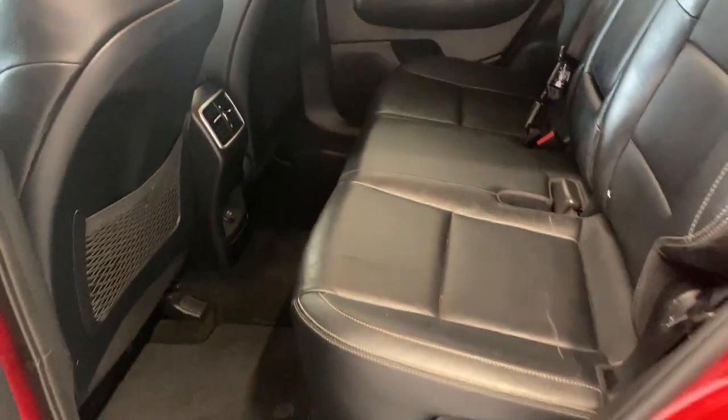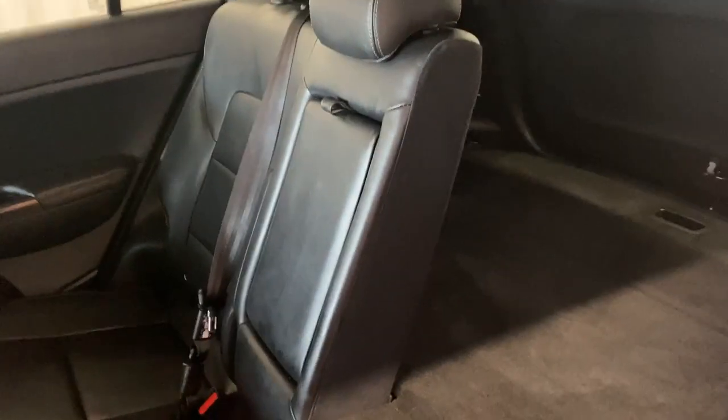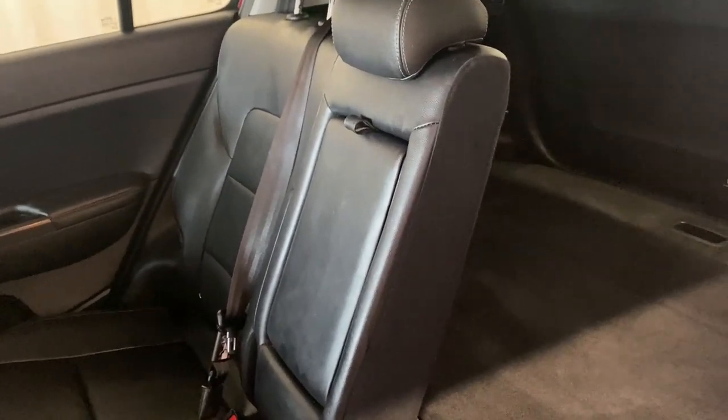As you can see, we've got tons of leg and headroom in this Kia Sportage for your rear passengers. Additionally, if you do want more storage, flip this latch right here and the seat automatically folds down. On the other side, those seats go down as well, with a nice 60-40 split.